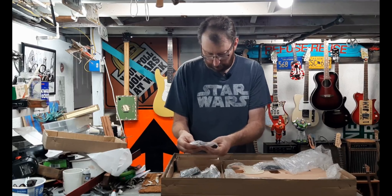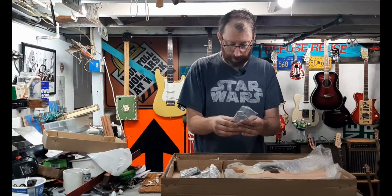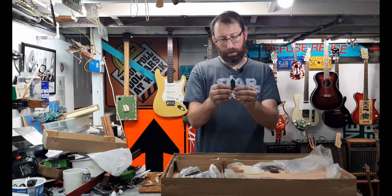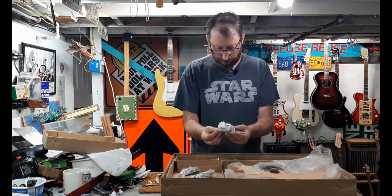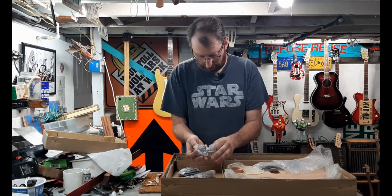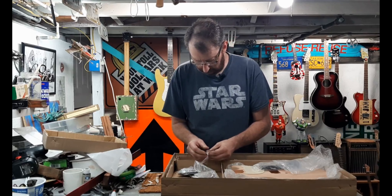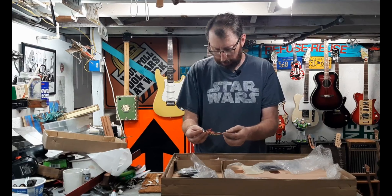You have to wire everything up yourself. It comes with strings, which I'll use for the initial assembly and then upgrade to what I normally use. It's got chrome volume and tone knobs, a Gibson-looking truss rod cover, and standard tuners. These tuners work pretty well — I've used quite a few of them. The pots are pre-wired, it looks like, so you just have to connect the output jack, the ground, and the pickup.